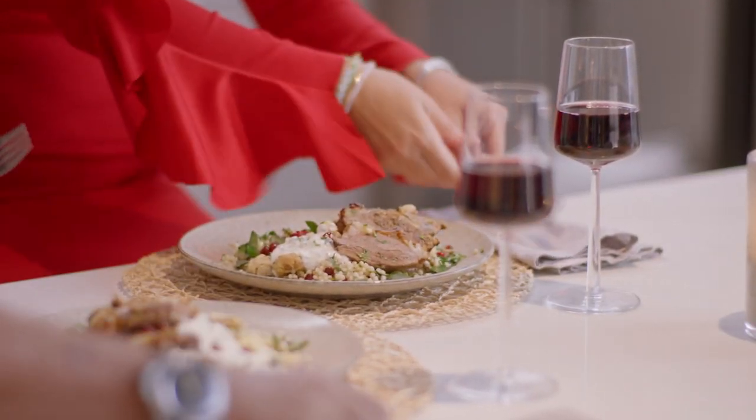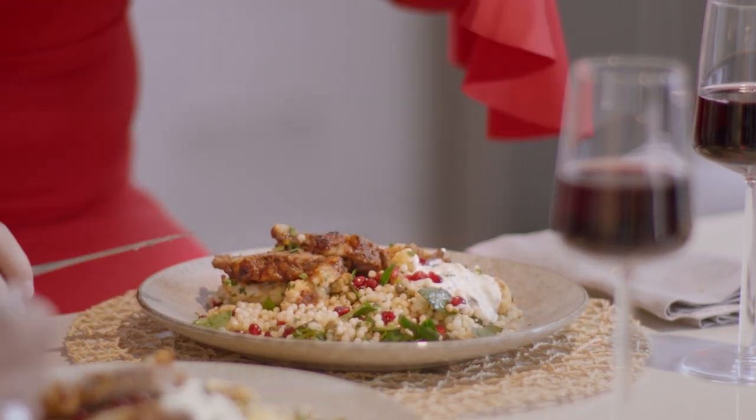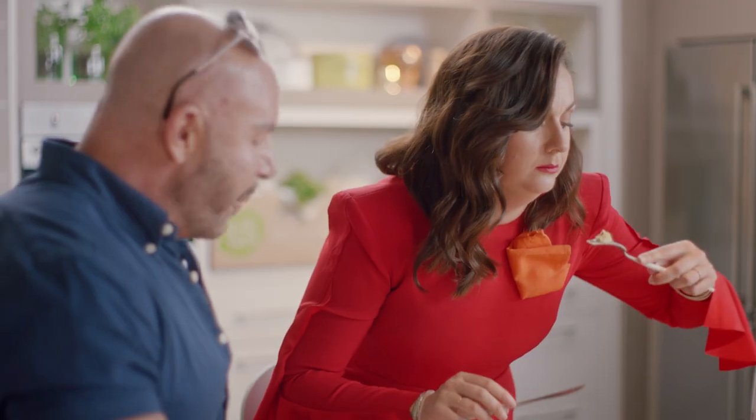This is a bit romantic. I know, right? This looks pretty delicious. It looks so good. Oh, that's good! I'm pretty proud of myself. This is pretty good. Like a light, fresh, healthy meal full of flavour. Yeah, it's really good.